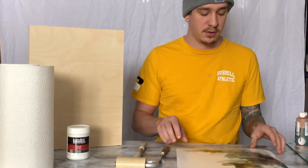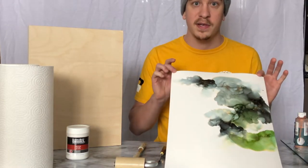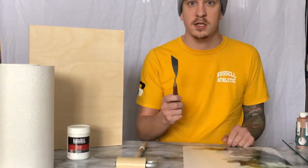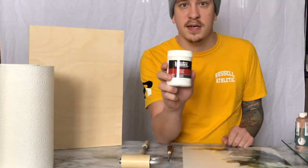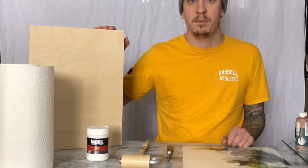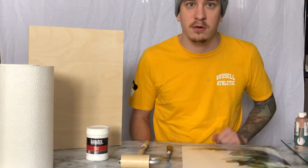First thing you'll need is your piece of art on Yupo, something to spread your medium matte gel with, a roller, your Liquitex medium matte gel, a birch panel, and some paper towels just for clean up.